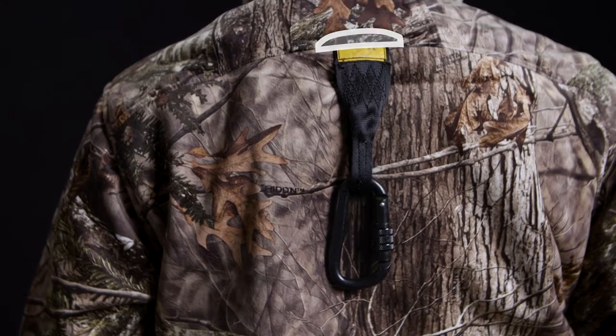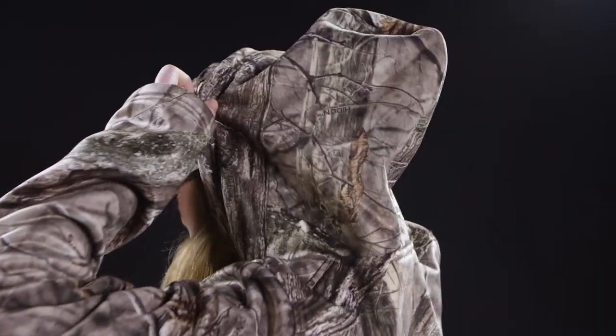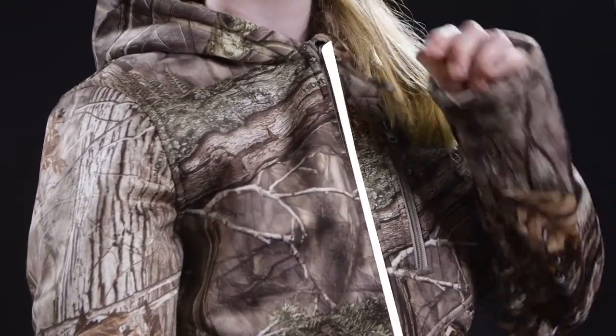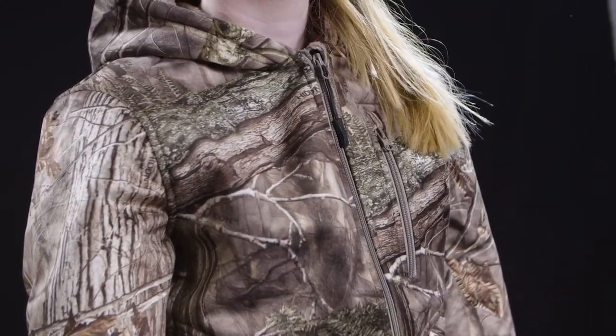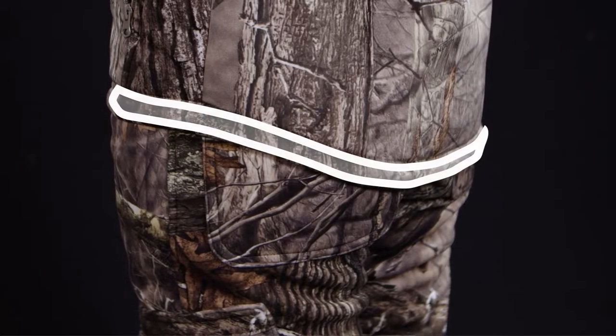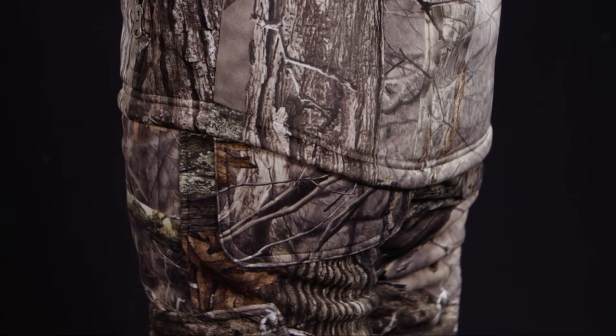It also features a harness access hole in the back along with a two-piece hood that helps keep in the warmth. Cold windy days are no longer an issue with the design of our inner storm flap and a differential hem that is longer in the back. This design combination keeps the cold air out and the warm air in, which in turn keeps your core warm.